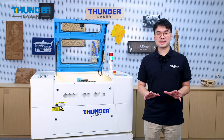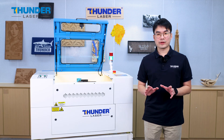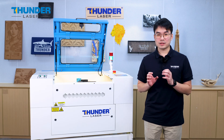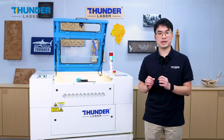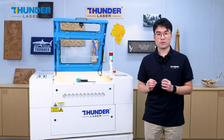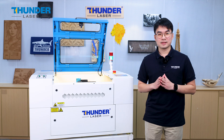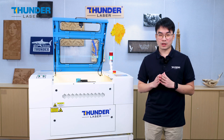So that's it. Replacing the laser head on the new Nova Plus is so easy, thanks to the thoughtful engineering behind this design. If you have any questions about this process or the Nova Plus, feel free to reach out to our team — we are always here for you. Thank you for watching today, and we can't wait to see what you create with the Nova Plus.